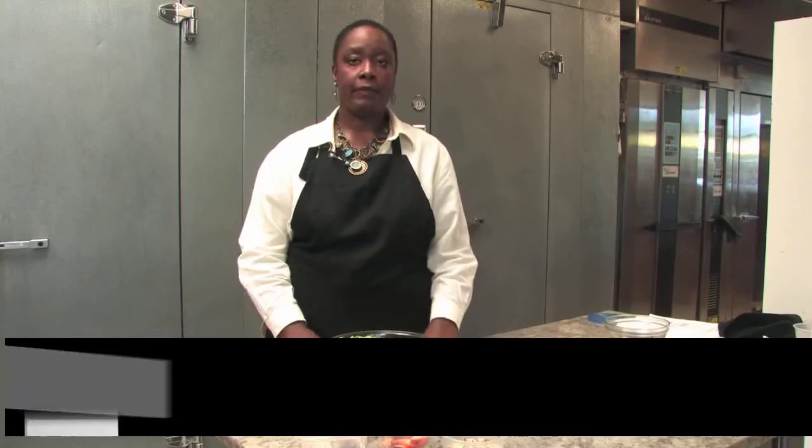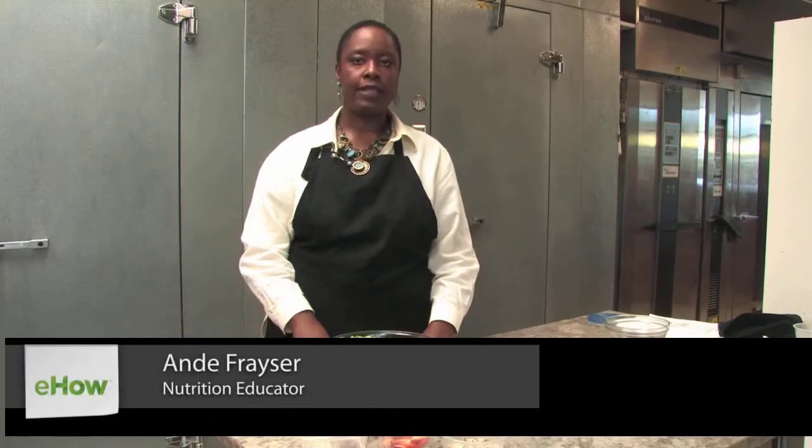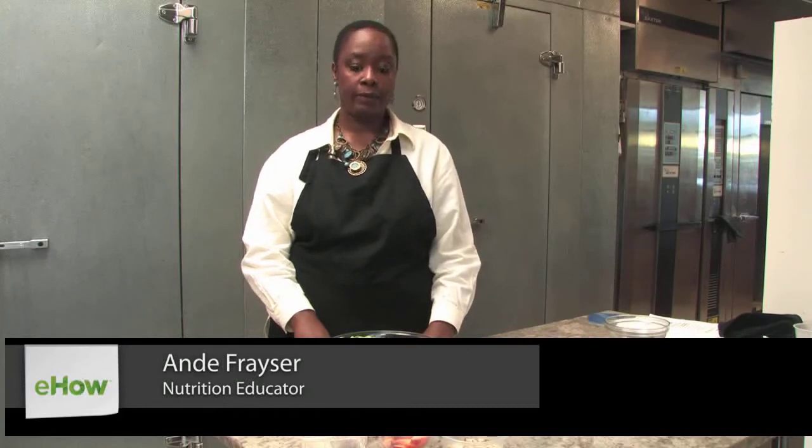My name is Andrea Fraser. I'm a vegan cooking expert and we're filming today from Saffron Bakery in Hagerstown, Maryland. We will be making a nectarine salad.